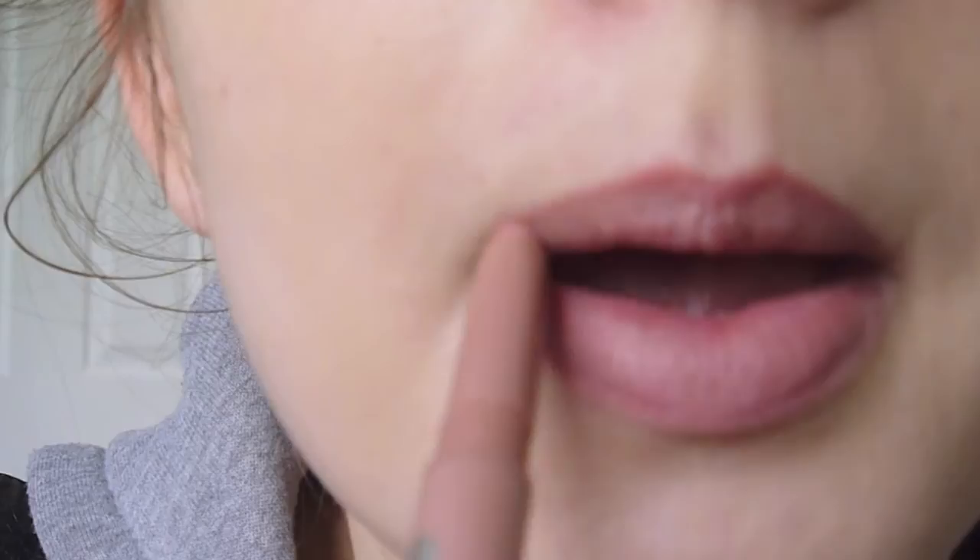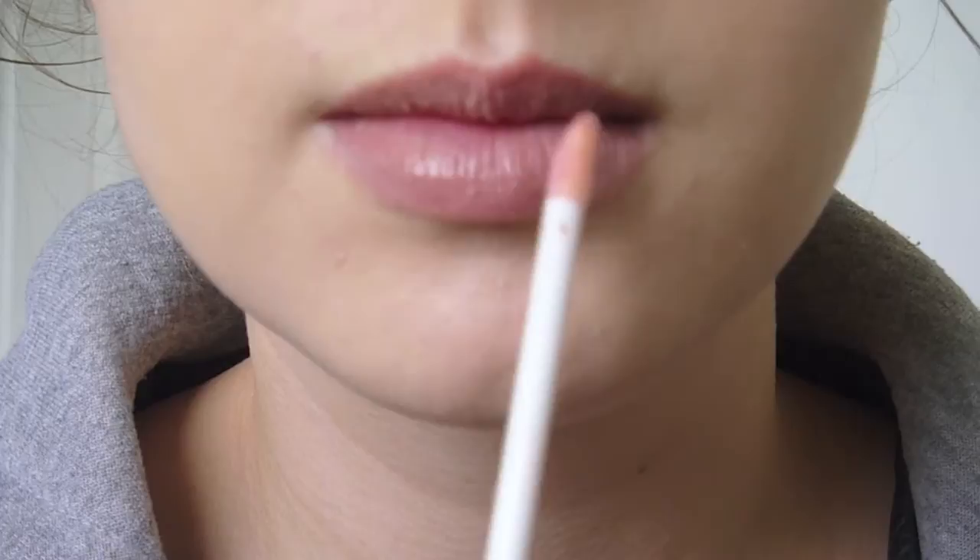Then just apply your favourite lip gloss to the centre of your lip on the top and bottom for a highlight and blend that with your ring finger. And the look is complete! It's a really nice natural kind of look and it's really fun to do. If you guys want to know how to edit your hair like I did here to make it red, I can show you if you ask.